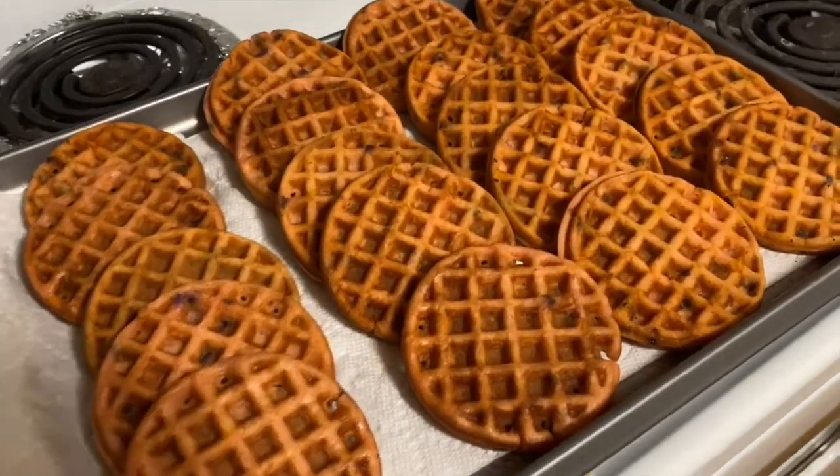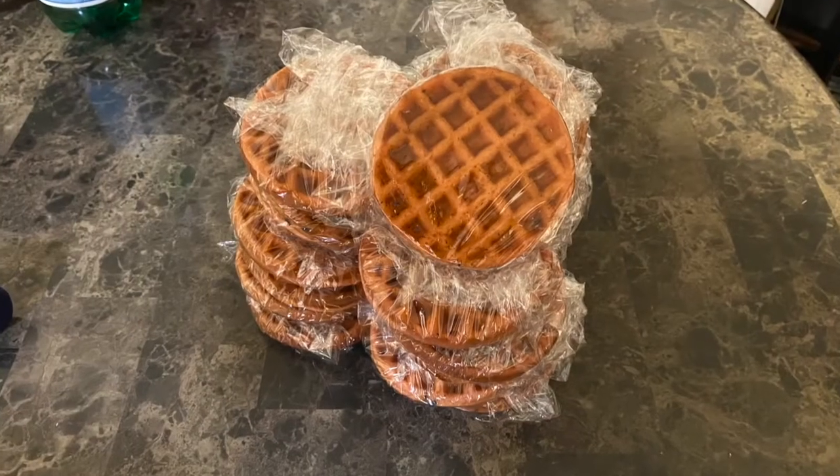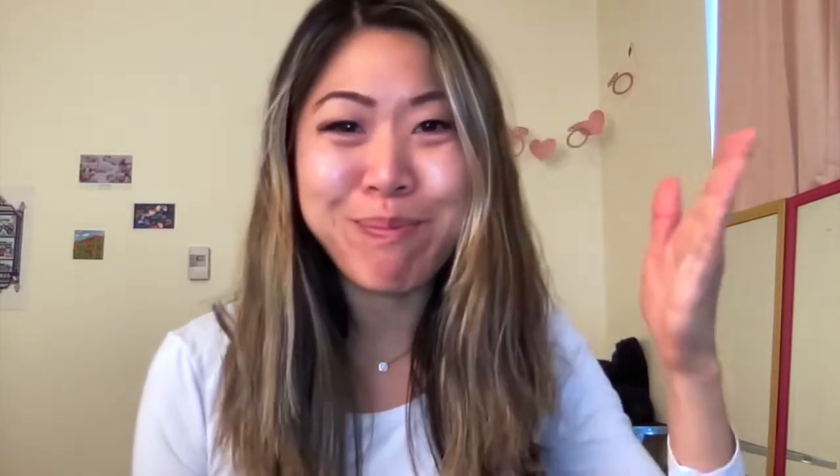Then I lay them all out to cool off, wrap them individually, and bring them to class so people can have them either as a snack in class or they can take them home. It's a great hit. So if you're looking to do something nice for your students, this is a great option — it's easy, it's not from scratch, but it's still very impressive. It just takes time to press them one at a time, but I usually do something else and get up to press them every couple of minutes. It's fun, I enjoy it.